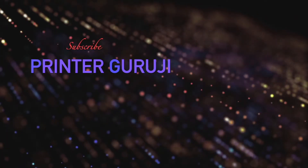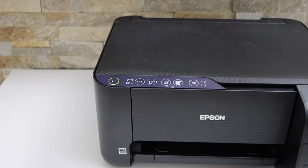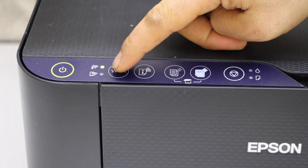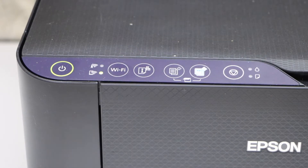First, enter the printer into setup mode. Go to the printer panel, press and hold the wireless button for five seconds and release it. You will see the light starts to flash in an alternating pattern.